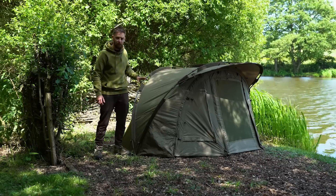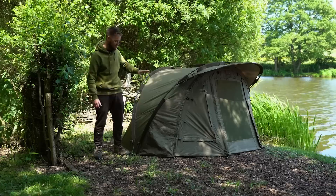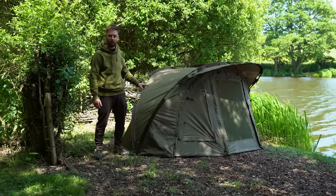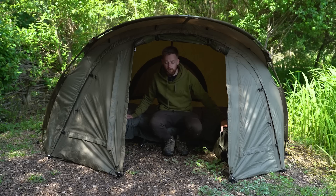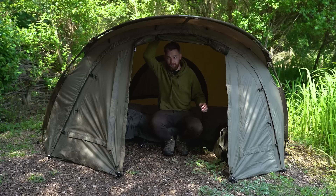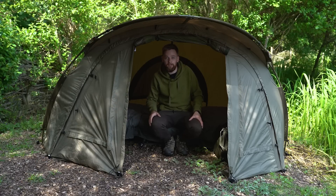In terms of comfort there's loads of room inside, with nice perks such as vents front and back. Inside, I've got a fair size bed chair and a decent size carry-all and there's still loads of room front and back. In terms of headroom there's a good foot above me, so there's still going to be loads of room for most people.